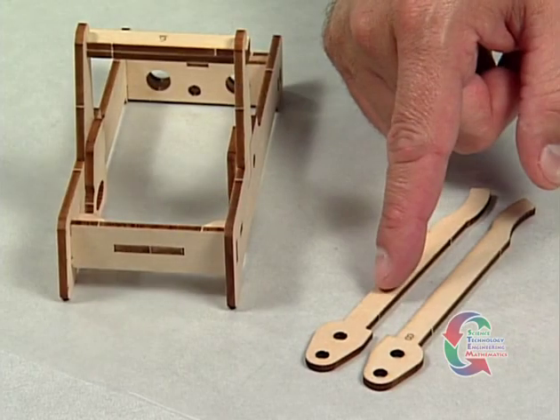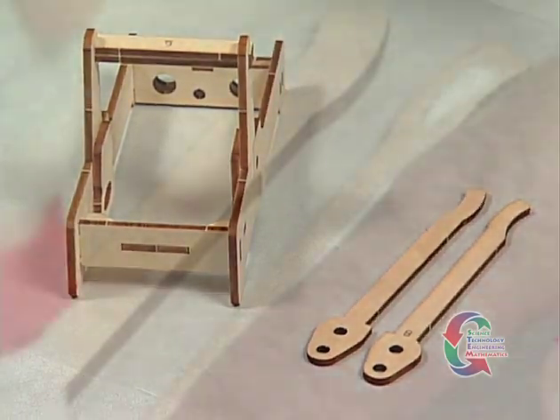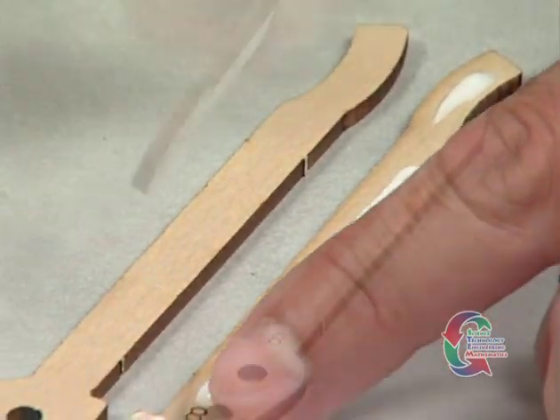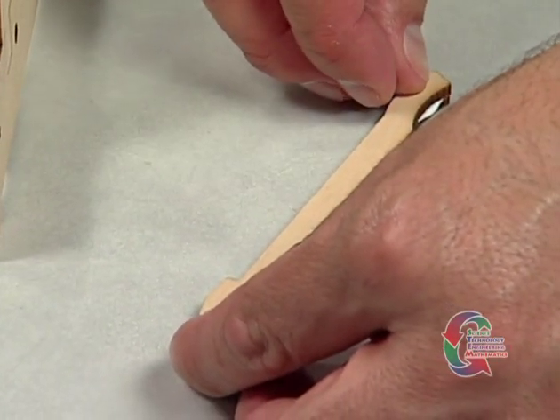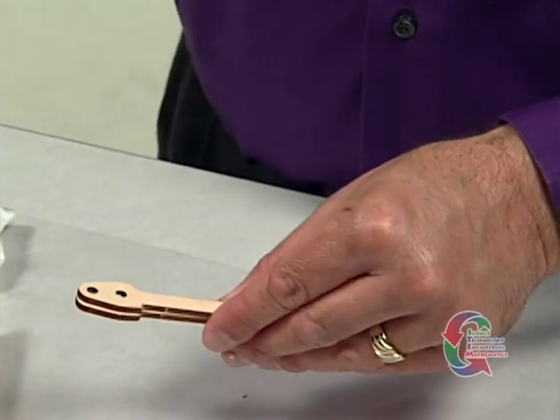Welcome back. At this time, punch out the two Part 8 pieces and face glue them together so all their edges line up. This will be the catapult's arm. When you have finished gluing, let the parts dry.